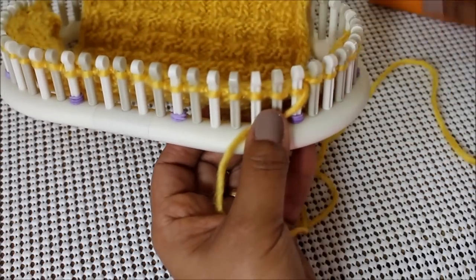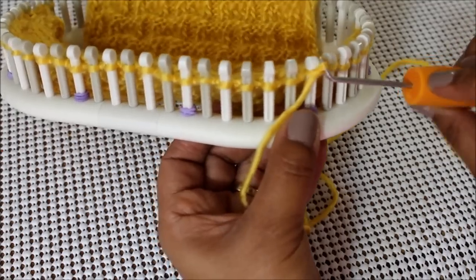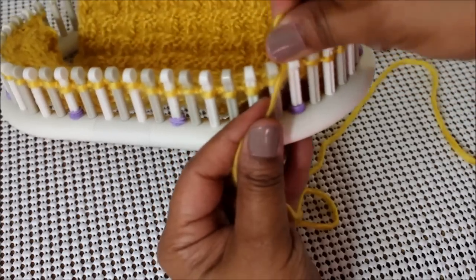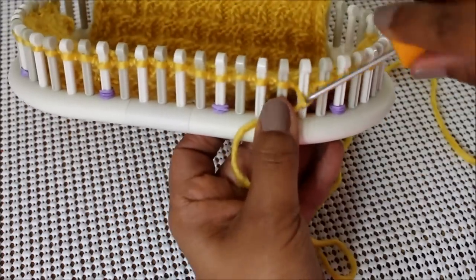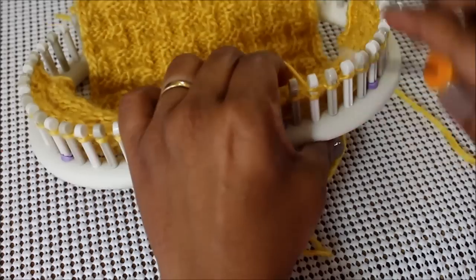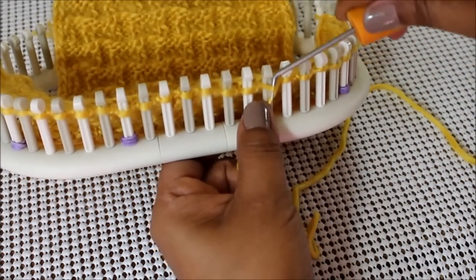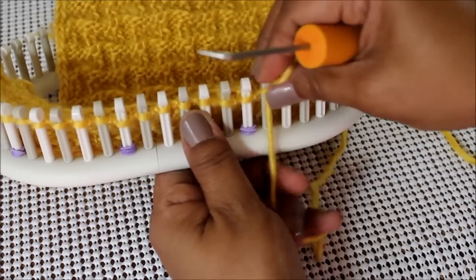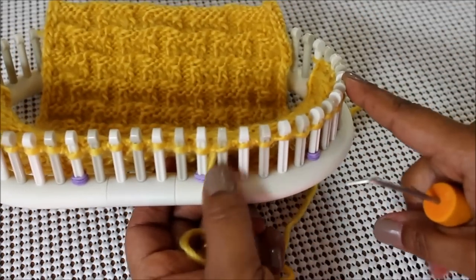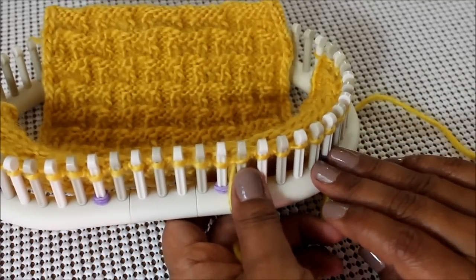For row number twelve, if you're doing a flat panel, we're going to purl three, then knit two, and purl one. Remember that if you're working in the round, you're going to repeat row eleven when you go to do row twelve.